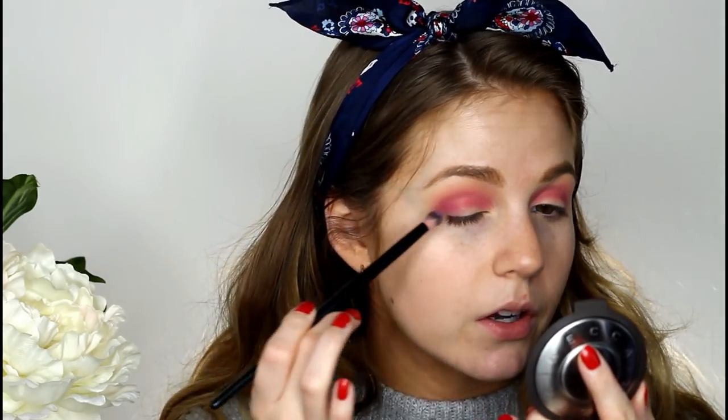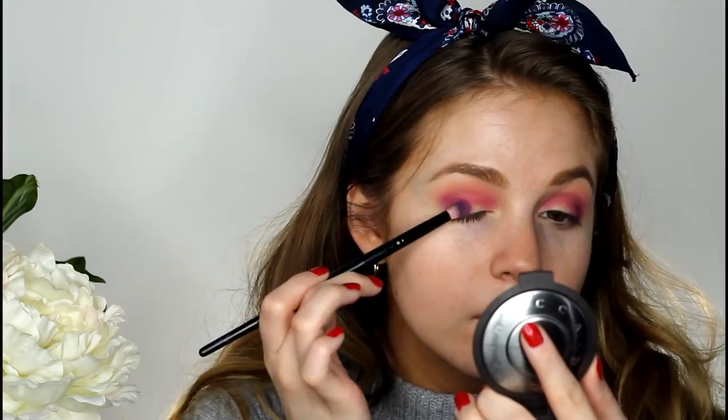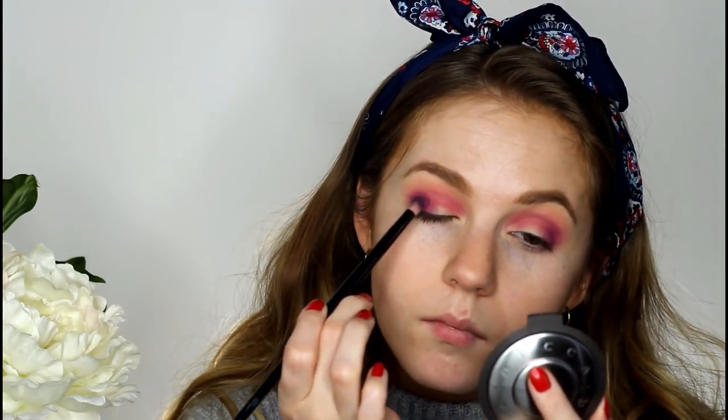Now I'm using that same purple and just tapping it into the outer third of my lid. And then I'm going back and blending the edges.